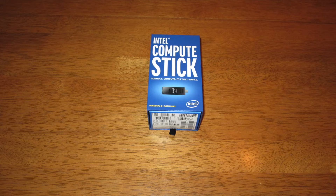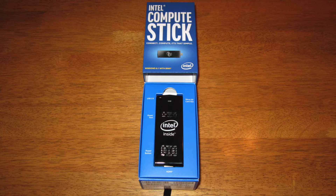Intel has actually created a stick. They call it the Compute Stick. Basically, it's their best shot at trying to compete with Apple TV, the Amazon Fire, and the Chrome device.